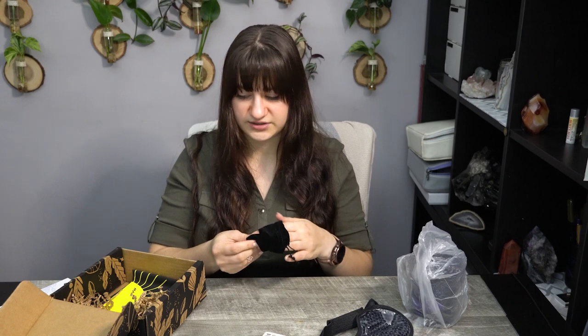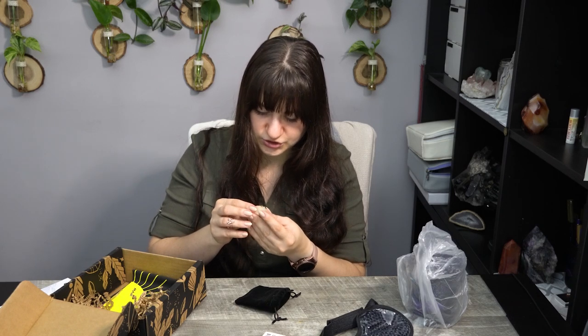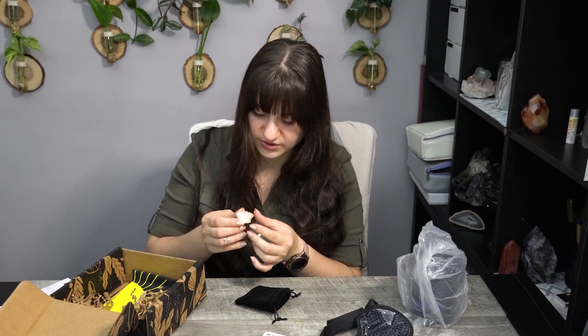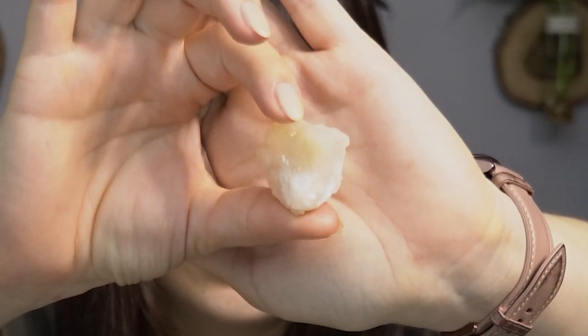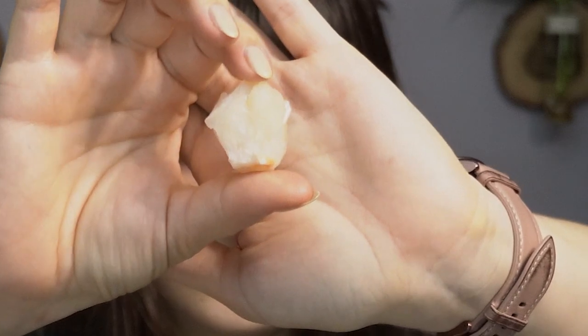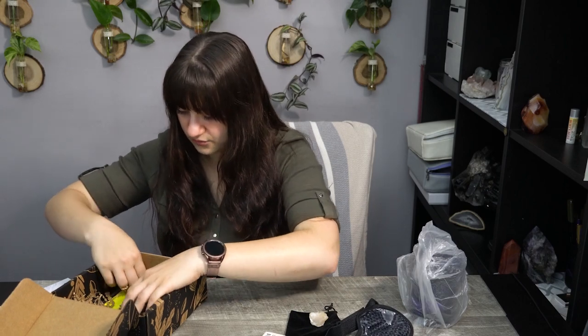Then we have a little crystal for this month. I'm not entirely sure what this is — it might potentially be quartz, but just the way it's aligned it seems a little more fragile looking. I'm not entirely sure what this one is. I'm sure the description will tell us about it.